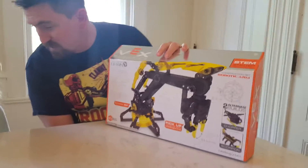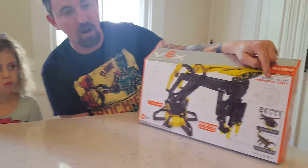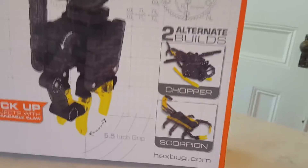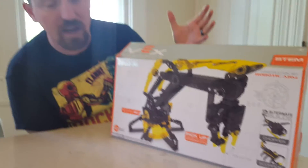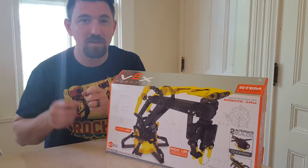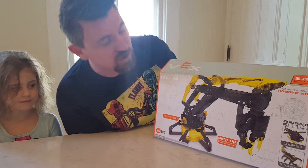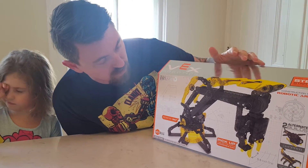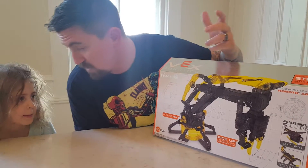This is the Vex Robotics construction set for the robotic arm. You can build the arm. It also has some alternate builds. If you know anything about Vex, they also have interconnectability to other sets, such as those Swedish blocks with the little things on top, and some other construction type sets. It shows you all the different articulation of the arm. We're going to build the arm when we get to it.